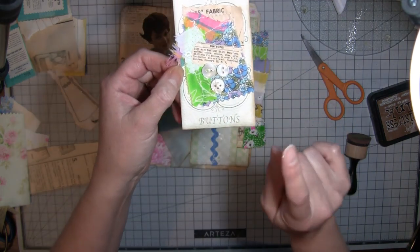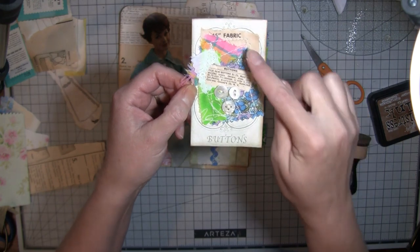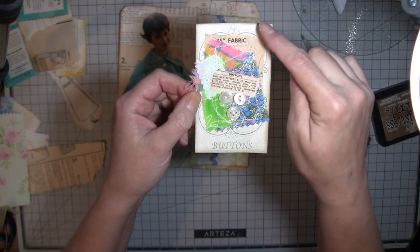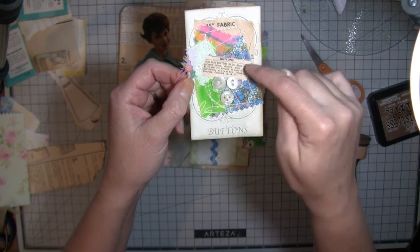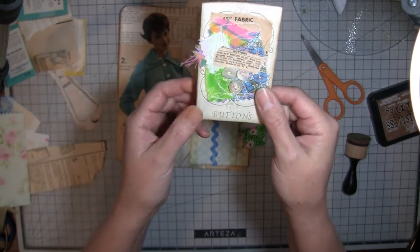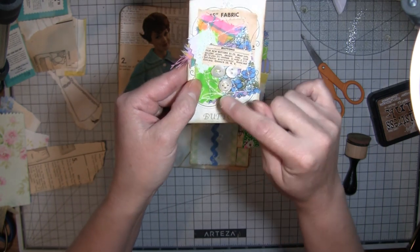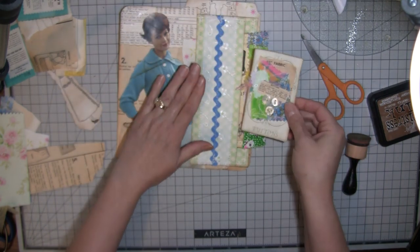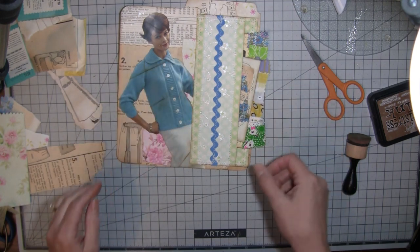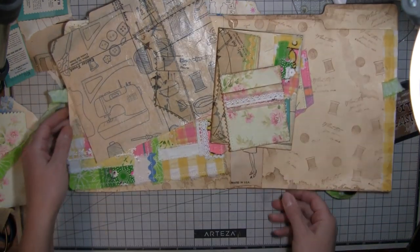This is a little thimble that I found - I think at the Graphics Fairy is where I got that one - and that will just slide in here like this. Here's one of Tracy Fox's button cards - instead of sewing buttons all over it I just did a few buttons, and I did this fabric collage with some sewing pattern instructions and a little button ad out of a Work Basket magazine. This button even has some of its original threads still in it, so that can just tuck right in there too.